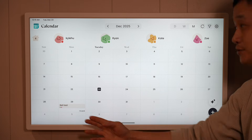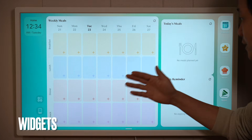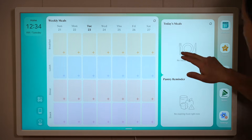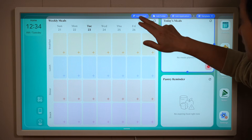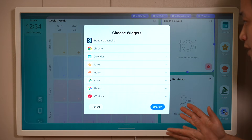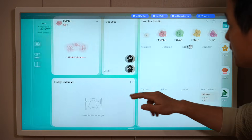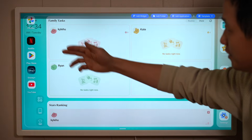On any screen you can swipe up to go back to the home page, and there are multiple workspaces. You can fully customize — long press and hold to reposition or add a new widget. It's very intuitive and highly customizable: you can resize however you want and add frequently accessed apps like YouTube, Netflix, and Disney Plus.